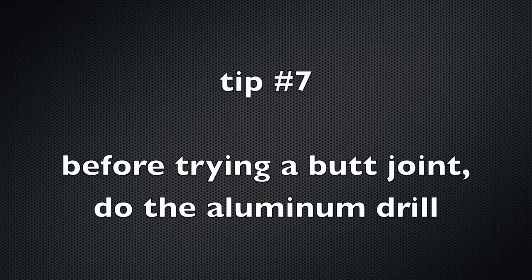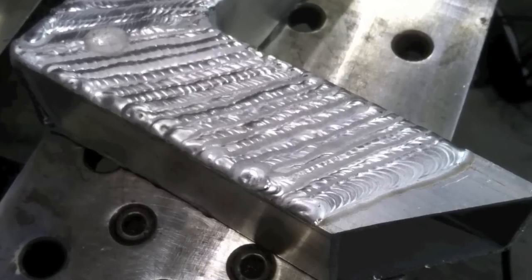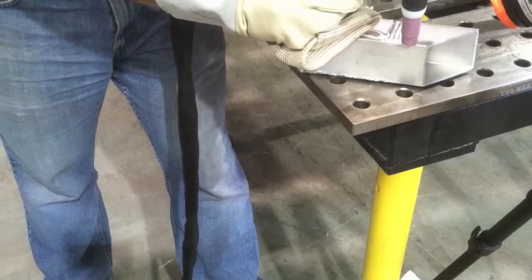Tip number seven: before you try the aluminum butt joint and waste all that metal, get to where you can run a decent bead first — do the aluminum drill. Get a scrap piece of metal, doesn't matter if it's flat, square tubing, whatever, and just run tons of beads, stacking them next to each other. There's no point in trying a butt joint until you can run a decent bead. Try different arc lengths, different amperages, and all that. And you know how hot that gets welding bead after bead — that's where the TIG finger comes in handy. Buy one or don't, but trust me, it'll help you.